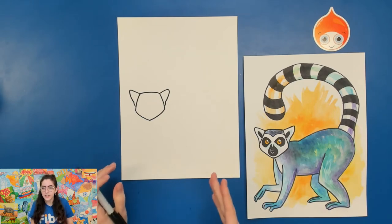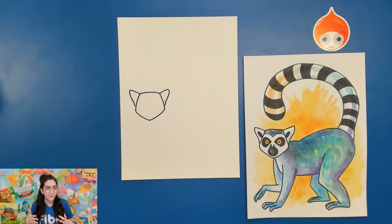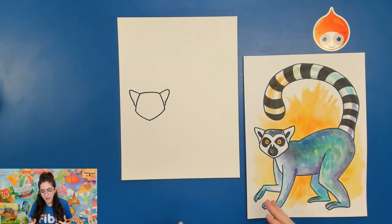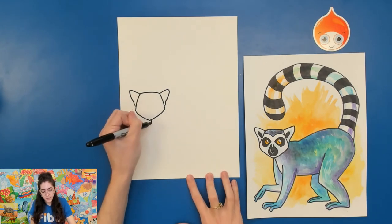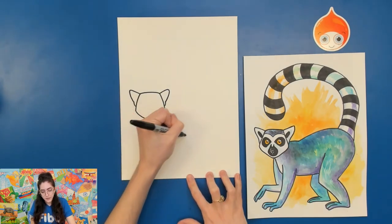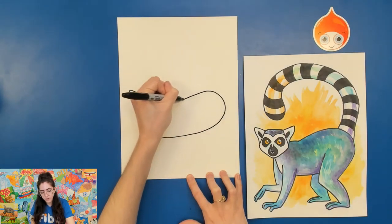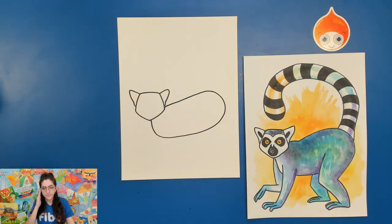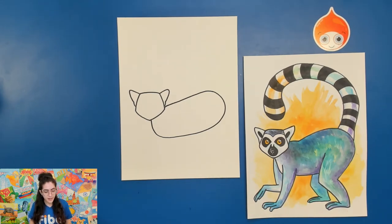Before we add details on the face, let's get in the rest of the body. Ring-tailed lemurs have these very fluffy bodies, but the basic shape we're looking for today is almost like a jelly bean. I'm going to start underneath the chin area and draw almost like a jelly bean shape or a big oval all the way around. It doesn't really look like our picture yet — we're working on it. The basic shape is just there to guide us, and from here we can add in things like the arms.